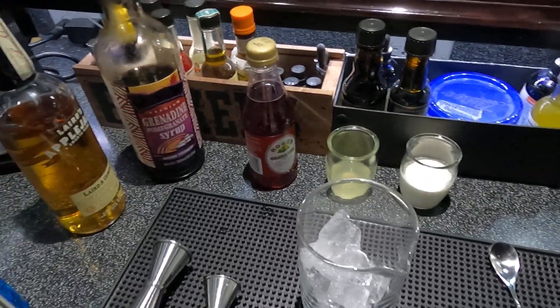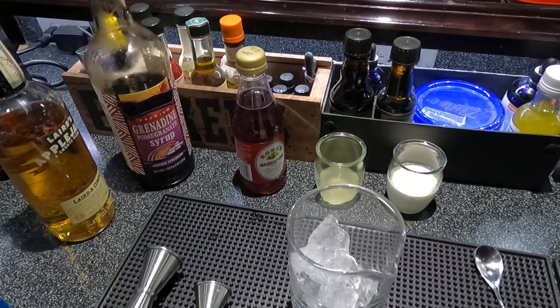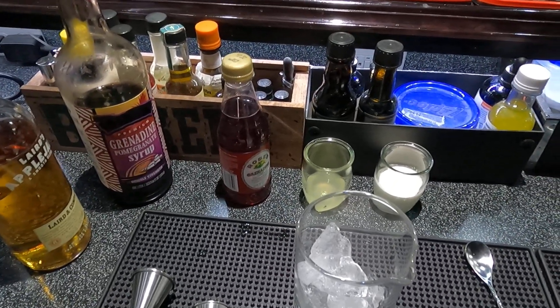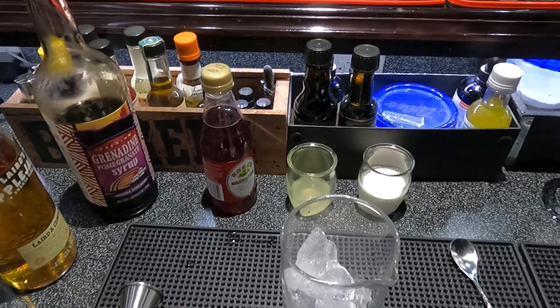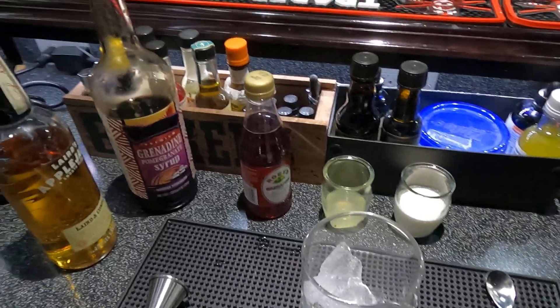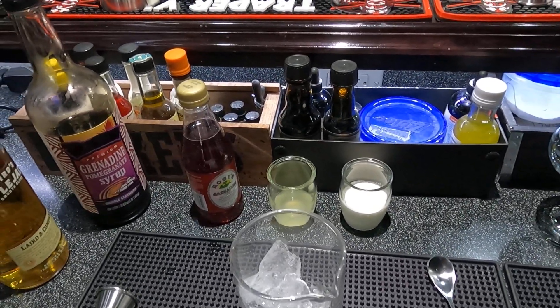Welcome back to the Belly Up Bar. Thank you new subscribers and old subscribers — viewers are all appreciated, it keeps me going. I love making these drinks, so let's get started.